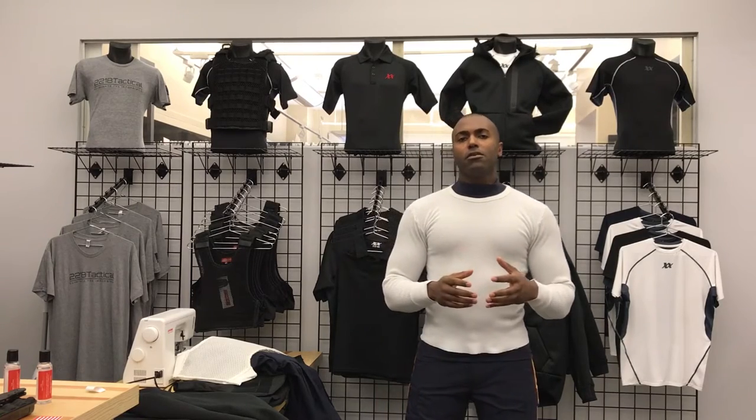Hey everyone, Suresh here with 221B Tactical. We've had so many people respond, email us, message us on Facebook about our awesome Ultra Thermal and the MaxDry Winter System, which is our Ultra Thermal and our MaxDry Vest combined.